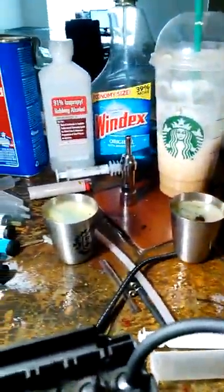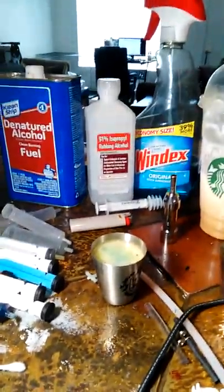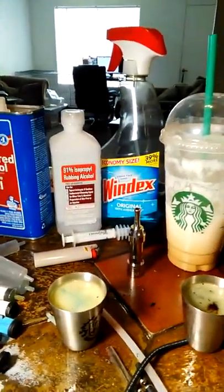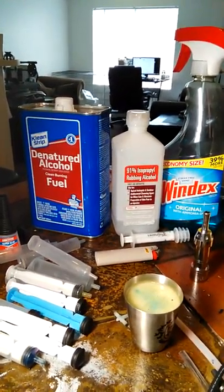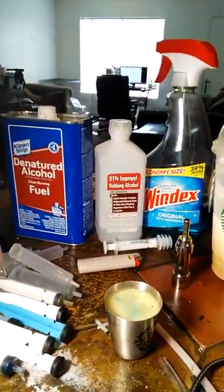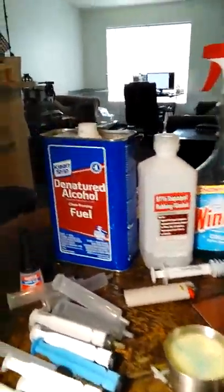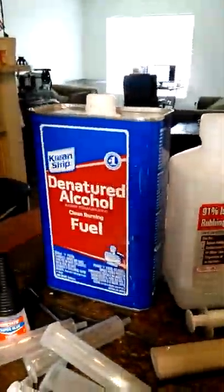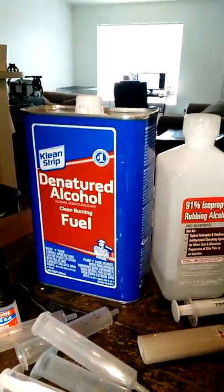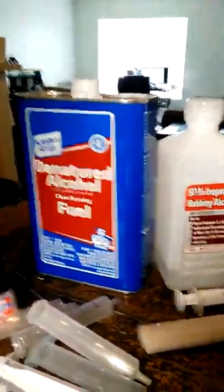Bad boy — good boy, that's what I use right there. Equal parts, everything. When I'm doing the initial flush, when I'm doing the final clean, strictly denatured because it burns off, cleans off, evaporates cleaner than any of those. But these two actually...